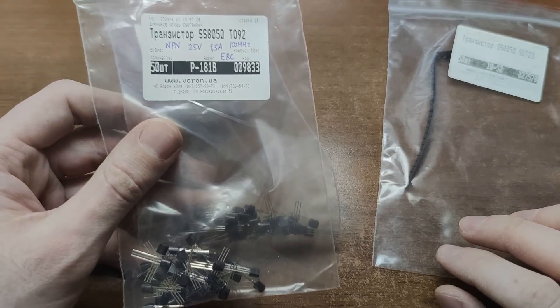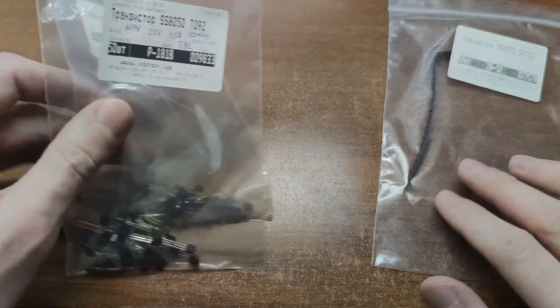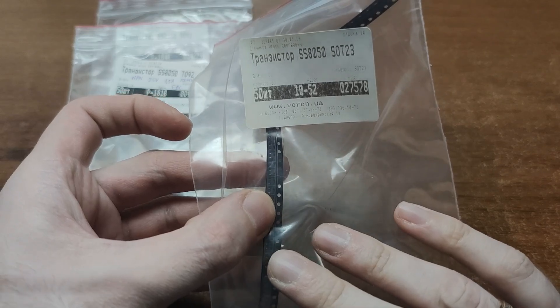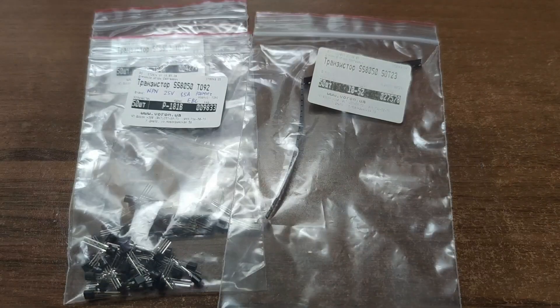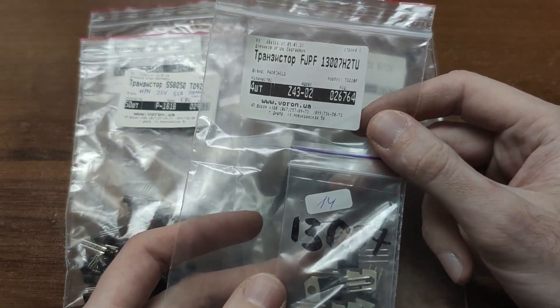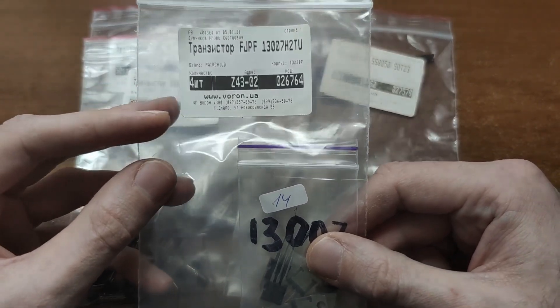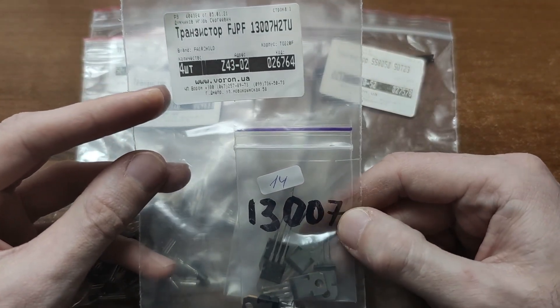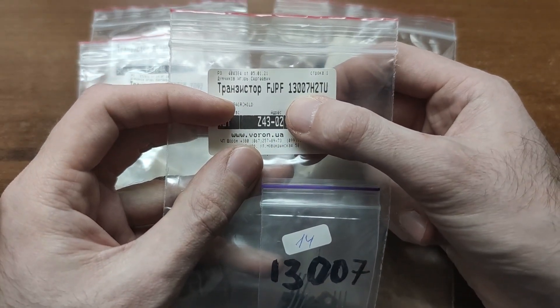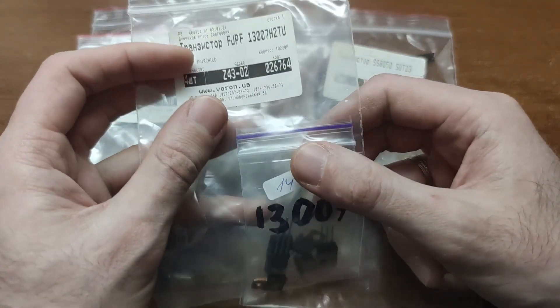You can find this exact model in through-hole and SMD packages, which is very convenient. If you need more power, look for the 13007, often found in old fluorescent lamp drivers. Different manufacturers produce various versions of this transistor, but if you see those numbers on the appropriate package, most likely that's it.